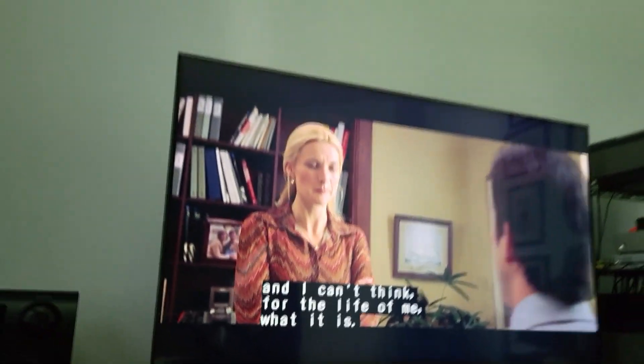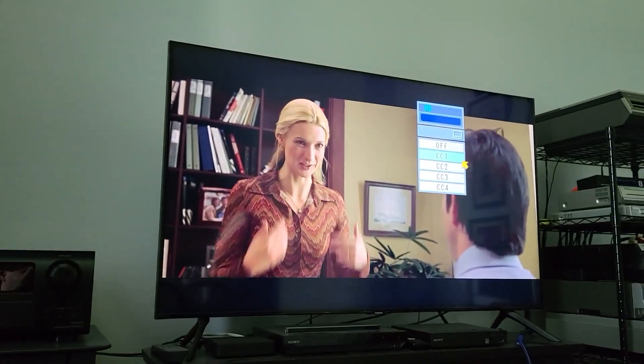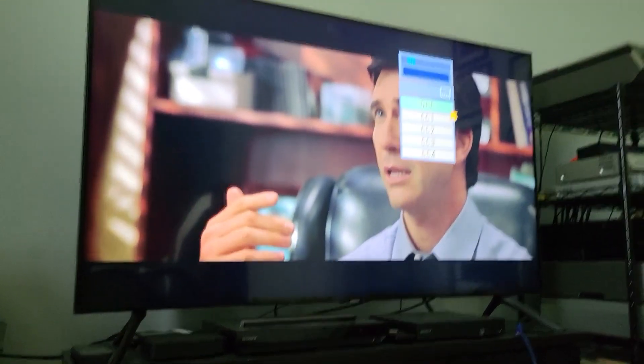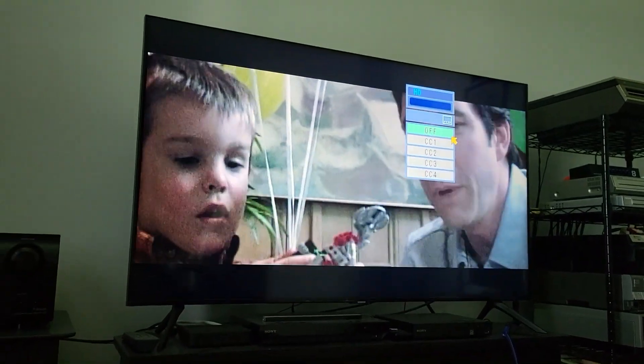So that's really neat. I'll turn that off and cycle through all the caption options they give you. The D-Theater tapes only use CC1.